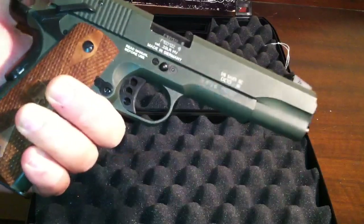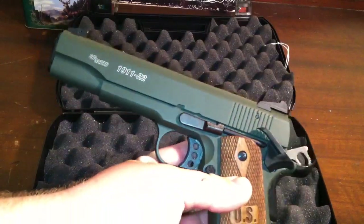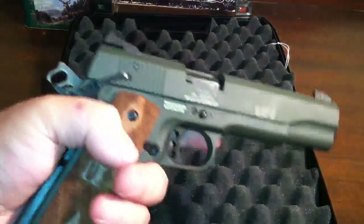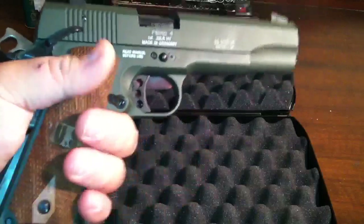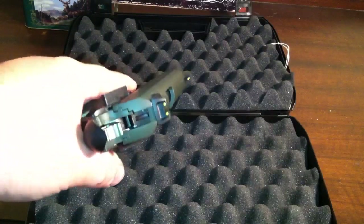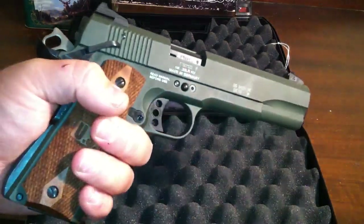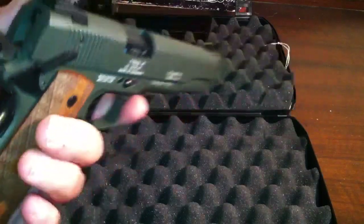So I wanted to get this as something different. Like I said, it's the 1911-22, it shoots .22 long rifle. I cannot wait to go and shoot this thing — you can put hundreds and hundreds of rounds through it and not break the bank. Can't wait to get it out there. I'm sure it's going to be a real fun plinker. Just wanted to show that to you guys. Thanks for watching, everybody.